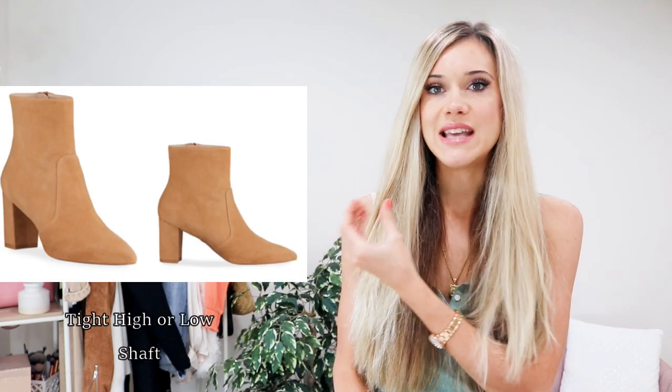Next is the flare jean. With these, a cuff is an absolute no-go. Ideally you want to find a sock boot or a boot with a tight shaft around your ankle so the flare isn't getting caught in and out of it. Any chunky bootie will work as well, and wedge sneakers are a good option too. The key tip: you don't want the hem of the jean to get caught in the top of the boot.